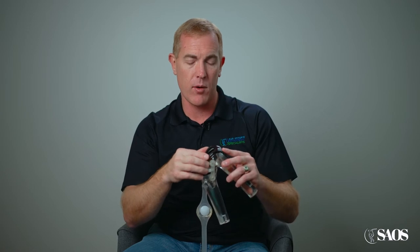Well, our natural knee is not perfectly round — on one side of the knee it may have a larger curvature than the other.